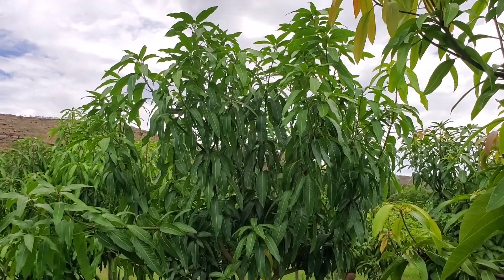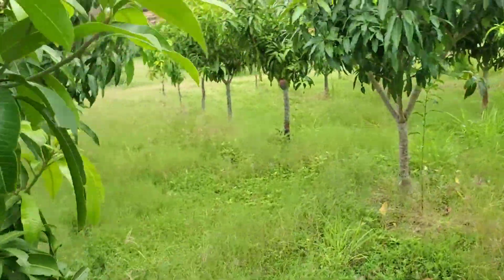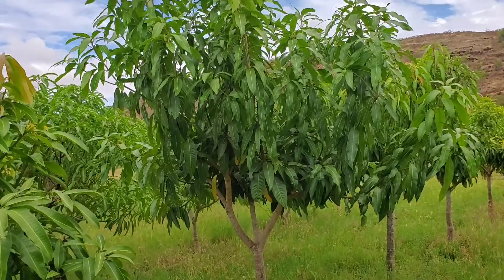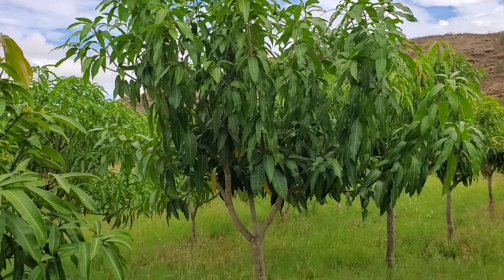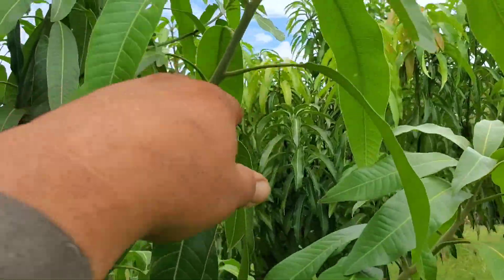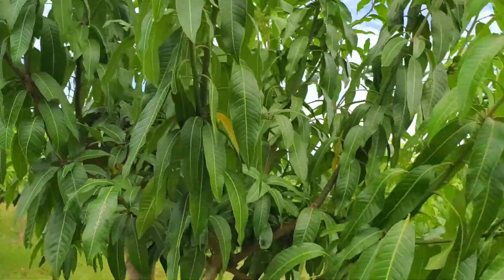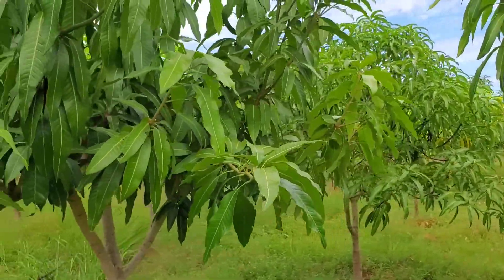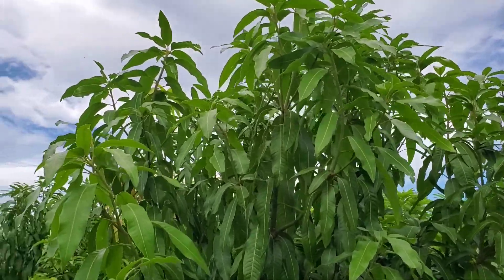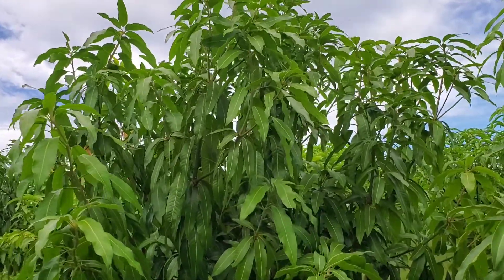Here is a Keitt mango — pretty typical. These trees in this orchard are approaching four years old and are right at the prime producing time. Keitt mangoes are vigorous growing and they want to grow upright. They're really lanky — their shoots come out really long and they don't always want to throw out that whorl of shoots, which is what you want in order to create a thick canopy.